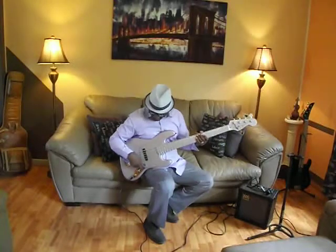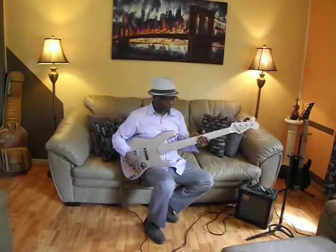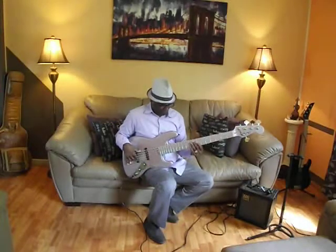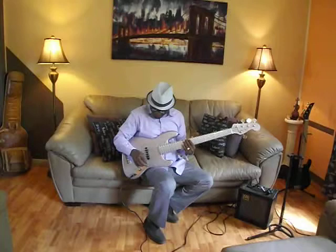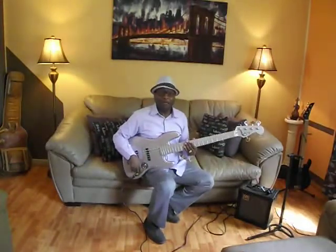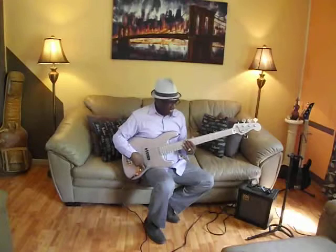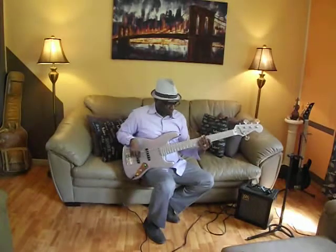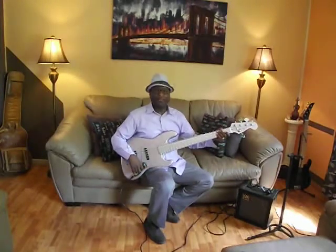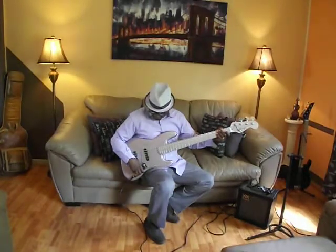Let's go back to the rear. Turn the front off, go to the rear, and then bring the rear halfway. Now let's go to the front pickup and turn that halfway — and you get this. Turn on both pickups, turn both pickups halfway — you get this sound.